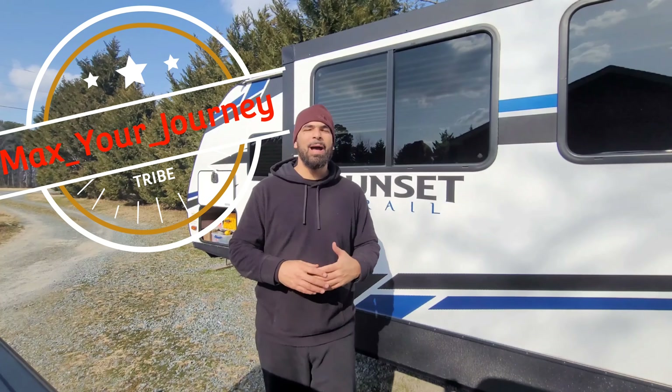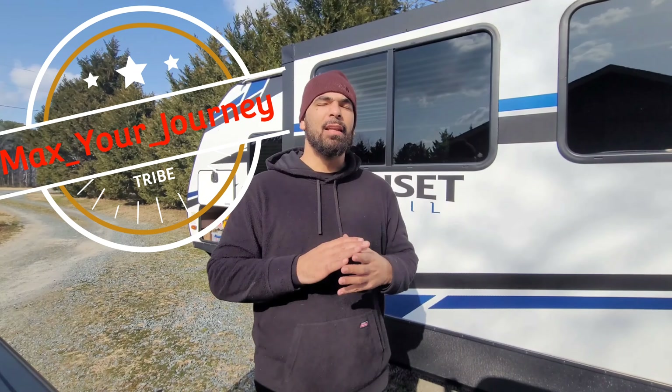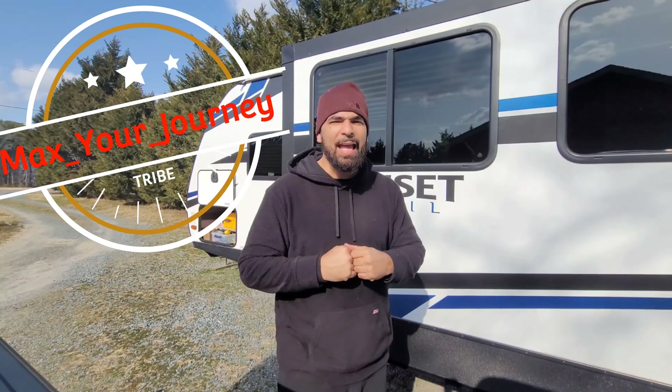Max, your Journey Tribe, what's going on? My name is Alvin, and I love the energy today. You came here because you wanted to learn about how to fix your RV cable, how to maintain it, or how to save yourself time and money by doing your own maintenance on your RV. I had an issue with my cable and I cried about it, but today I'm doing something about it and spreading that knowledge to you. Stay tuned.